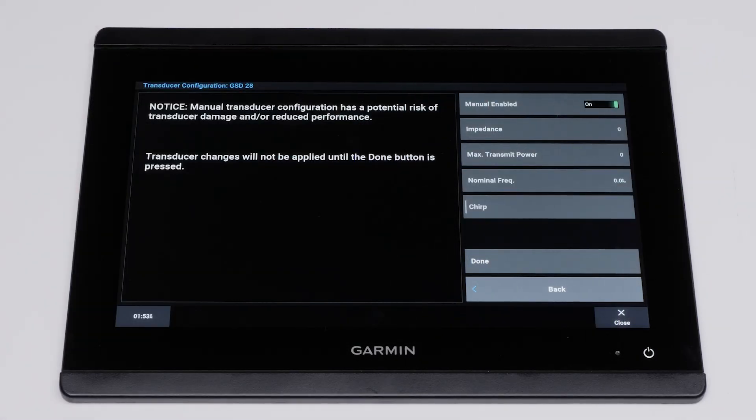Set the parameters for your transducer. Manual transducer configuration may damage your sonar and transducer if set incorrectly. Contact your transducer's manufacturer to verify the correct configuration parameters.